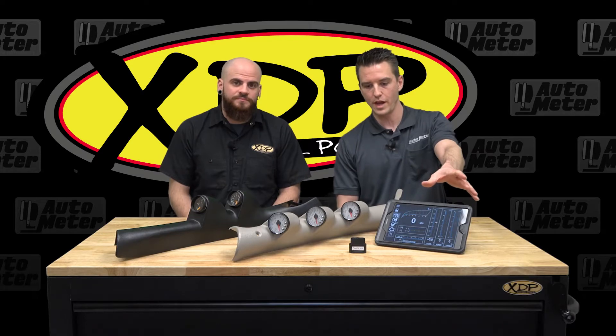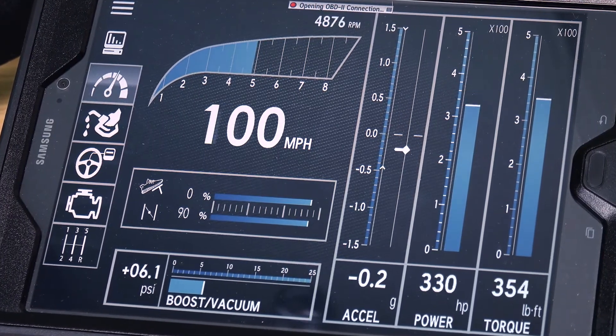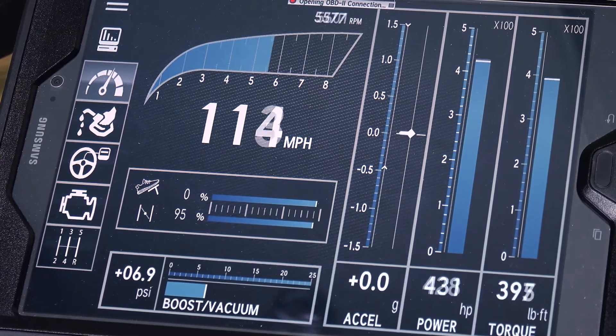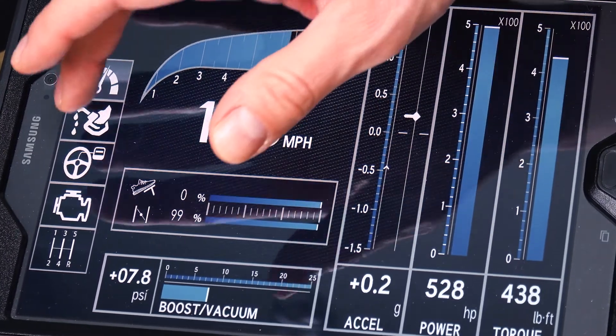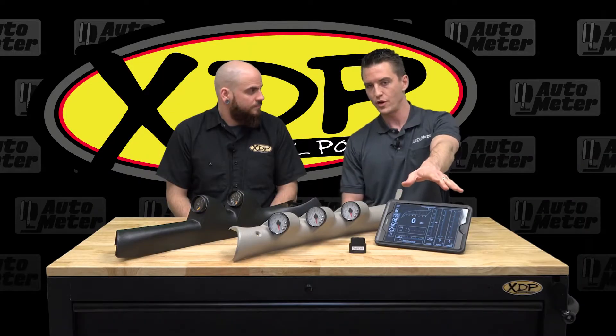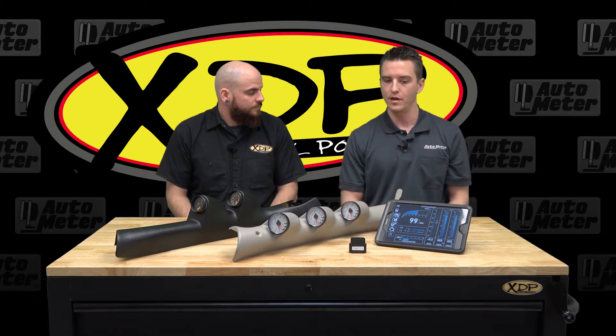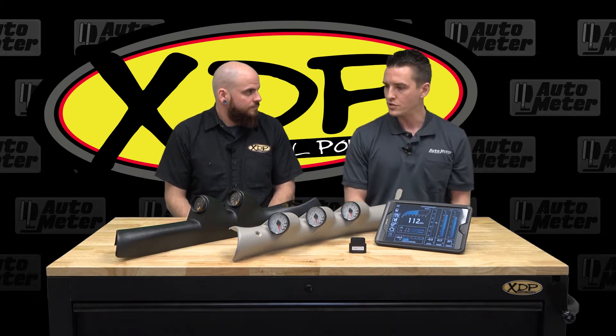The Dash Link is what we're looking at here. Basically that's going to be an OBD2 driven module, so you're going to plug that directly into the diagnostic port — any application 1996 and later, gas or diesel, doesn't matter. You sync it up to your Android or Apple based device using Bluetooth, and once that's paired up it's going to give you access to everything on the CAN bus, so you can have a virtual gauge system.